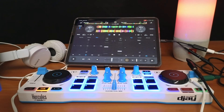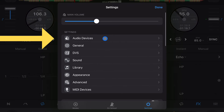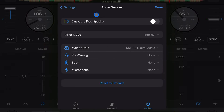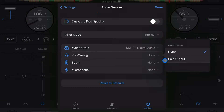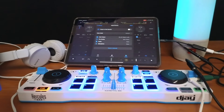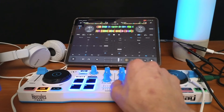Now press the middle button and go to Audio Devices — this is different from the last update, so pay attention. Go to Audio Devices, then Pre-Cueing, and then turn on Split Output. You have to have Split Output enabled in order to use the output splitter headphone cable.